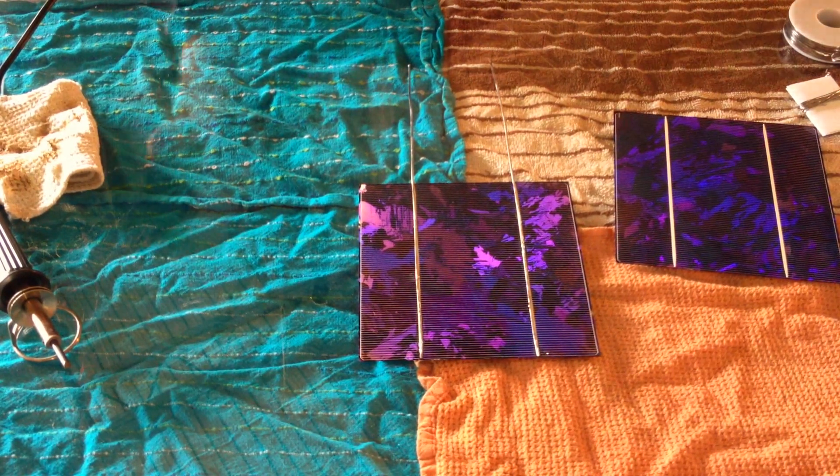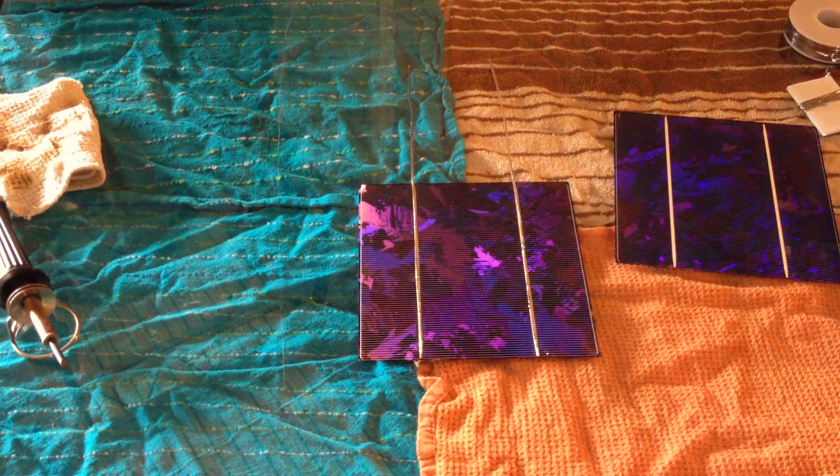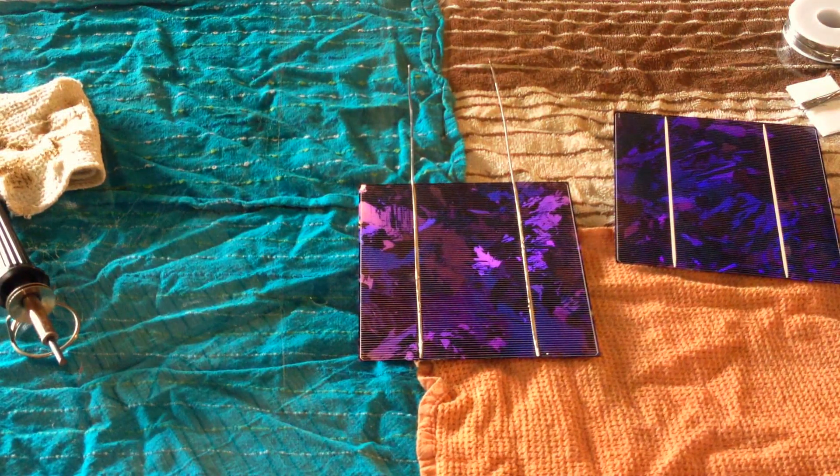I'm going to go ahead and complete five more of these cells. Once we have five of them, I will show you tabbing cell to cell and flipping them over — thus creating our first string in this panel. We can also add the bus wire. See you in the next part — that would end up being part three, because I'm going to join the cutting of the tabbing wire and this one.